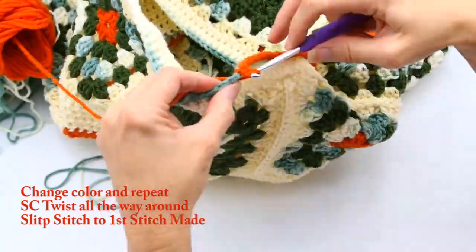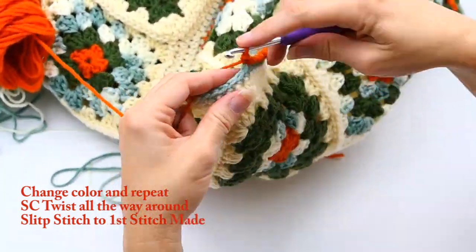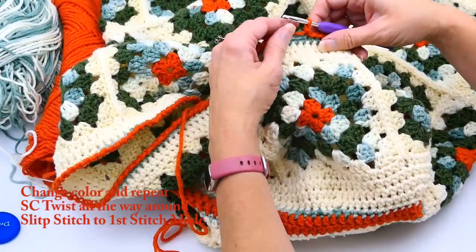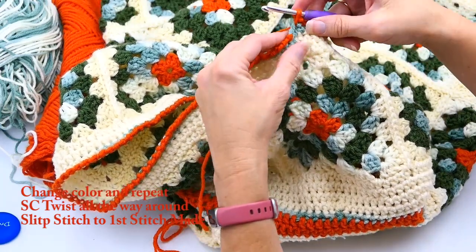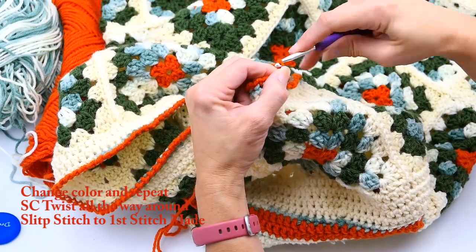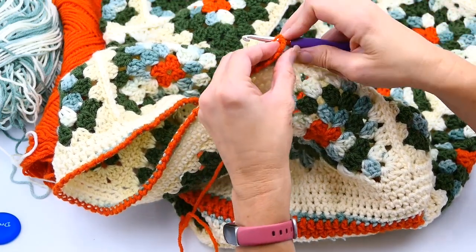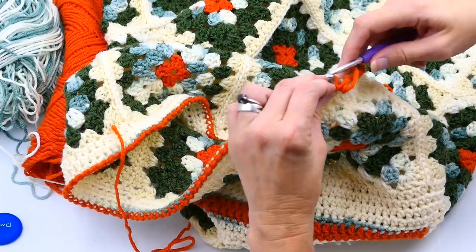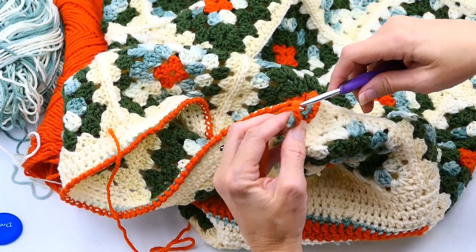When we move on to the straps, we're actually going to work underneath our finishing round — into those green stitches, the single crochet we worked all the way around in green. That's what we're going to be working the straps into, so we don't mess up the look of our finishing round. I'm finishing this up now with a slip stitch, and then I'm going to cut my yarn. It's probably a good idea to go ahead and weave in the ends before you move on to the straps.